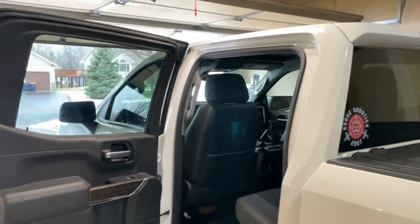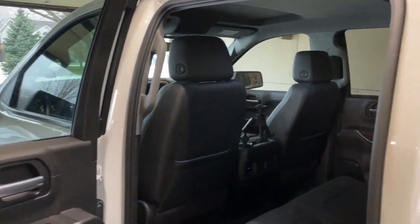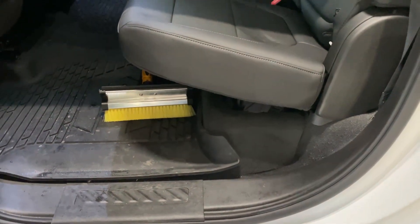Hey everybody, welcome back to the channel. Today we're going to solve some storage problems — specifically climate-controlled storage solutions that are really nice to have in your truck, easily accessible. The best place to do that in crew cabs is obviously underneath the rear seat.